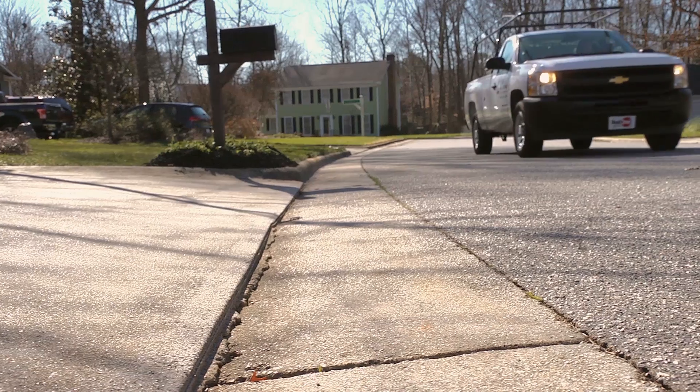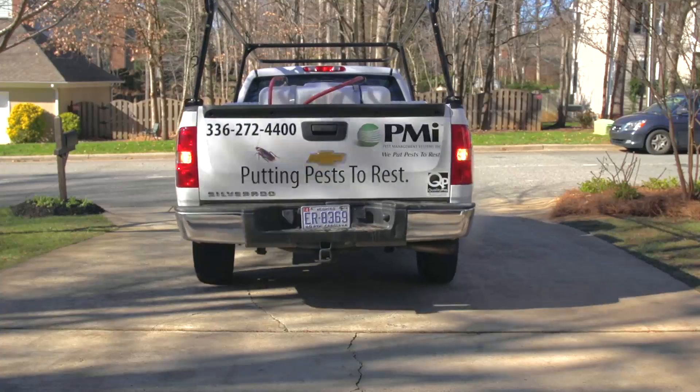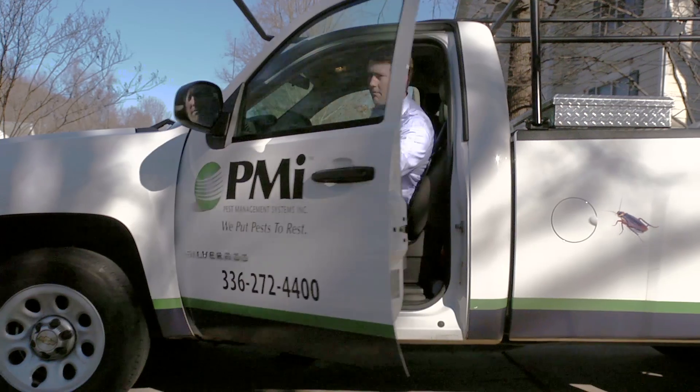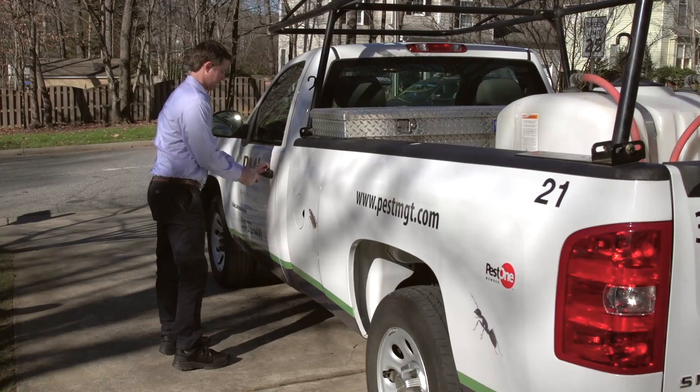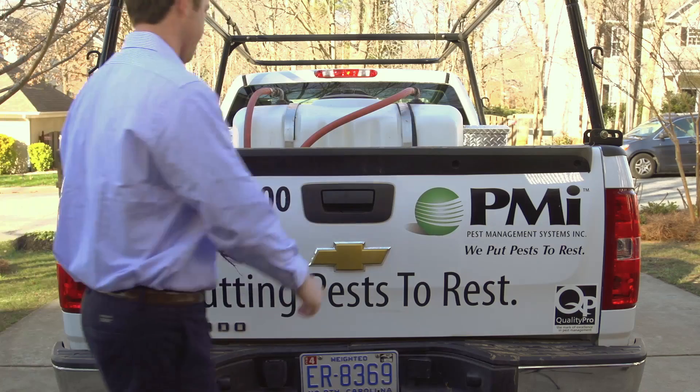Proper mixing is critical to successful product applications. That's why Syngenta is committed to educating pest management professionals on the proper mixing protocol needed for a backpack sprayer, so your business can be efficient and effective.